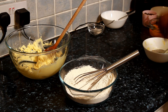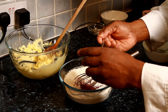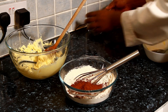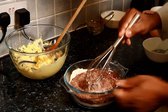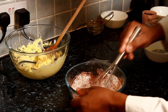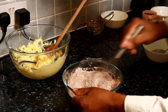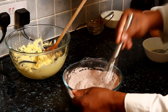Next we have some cocoa powder — four tablespoons. One, two, three, four tablespoons of cocoa powder. Give it a lovely whisk.